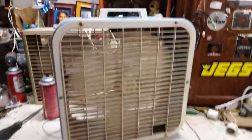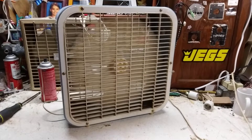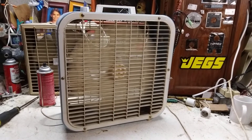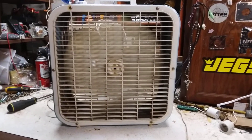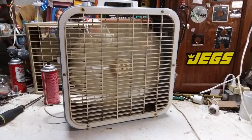But anyway, here's high. This thing runs really good. Moves pretty good air. I wouldn't say it's the best air mover in the world, but it moves decent air.